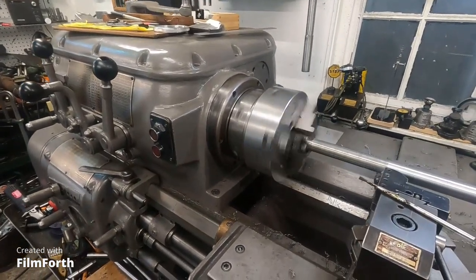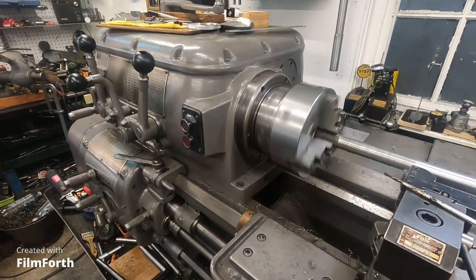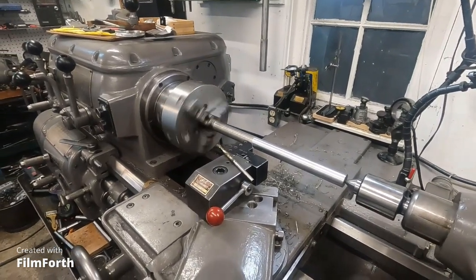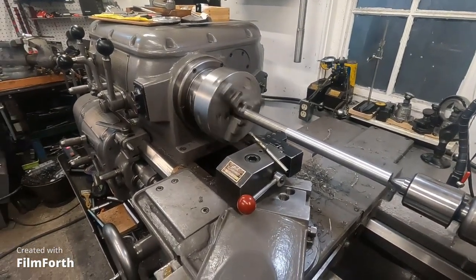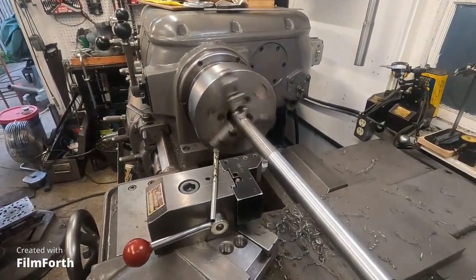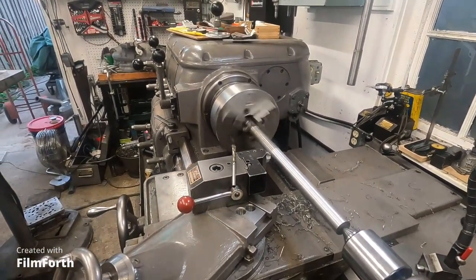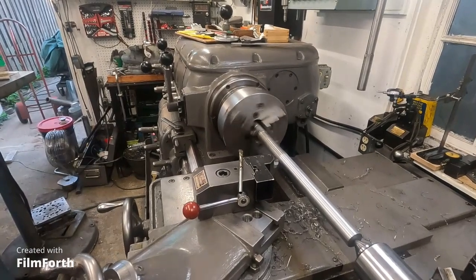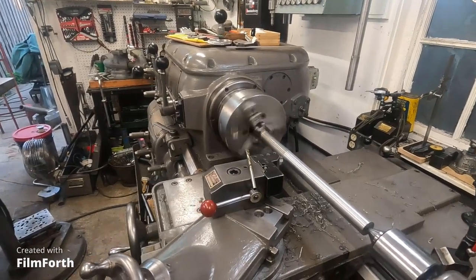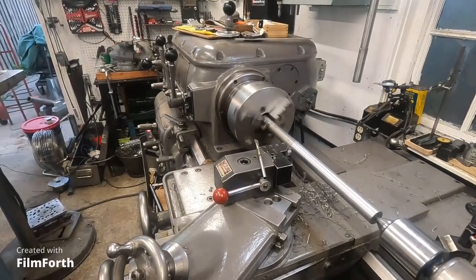Yeah, this thing is really smooth. It could have sat for 10 years. This was the least expensive gear head lathe on the entire internet — it was on eBay, $3,200 a couple of years ago.